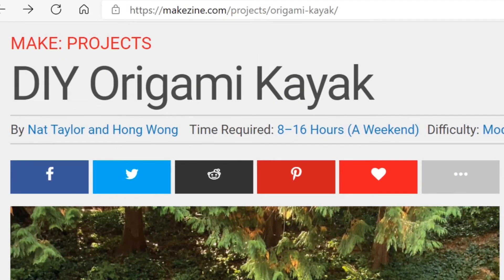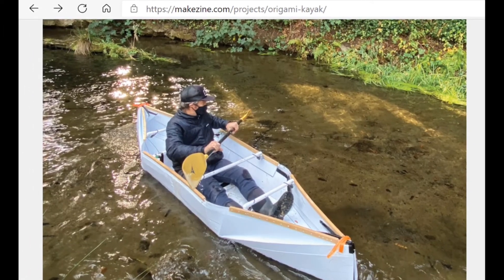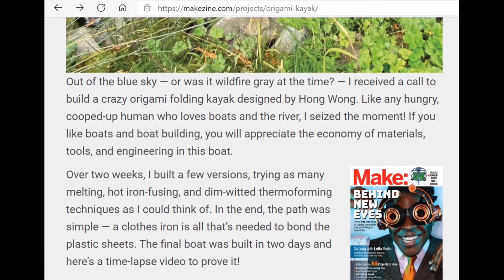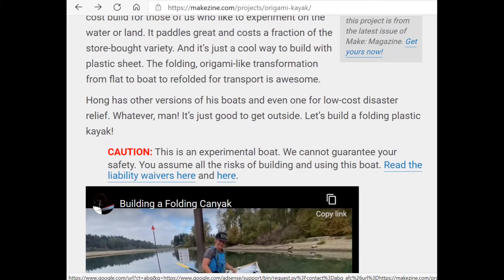You can read the step-by-step instructions for building this kayak at Make Magazine. Please also watch the full version of the video — I will include that link at the end of this video.